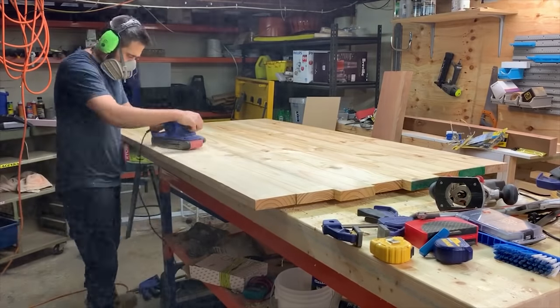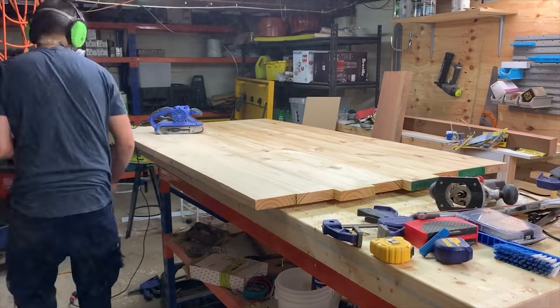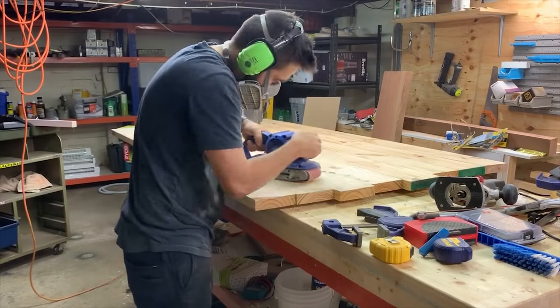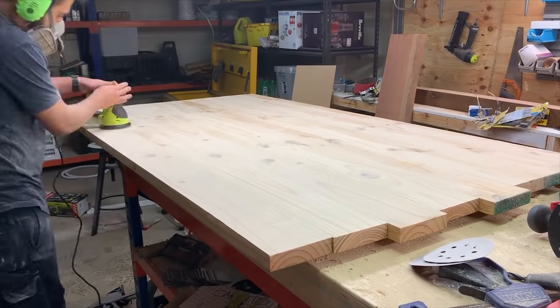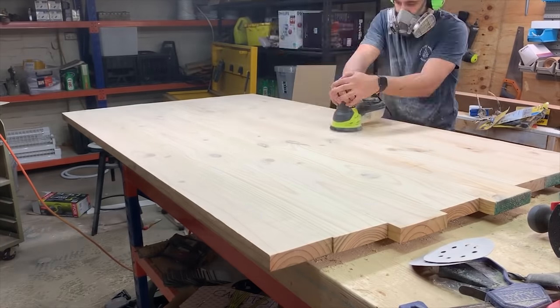I used 80 grit sandpaper to start sanding down the surface and the lips between each join. After that I used my Ryobi orbital sander and did 120 grit so everything was nice and smooth.